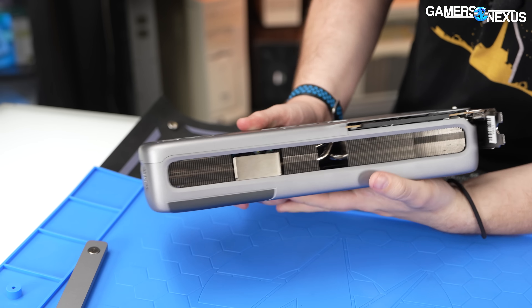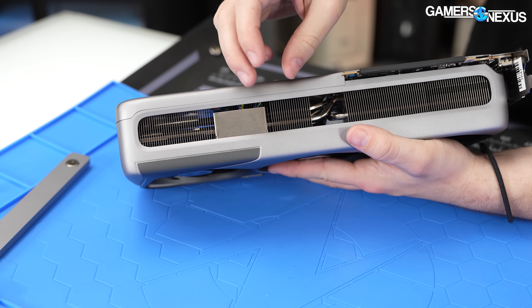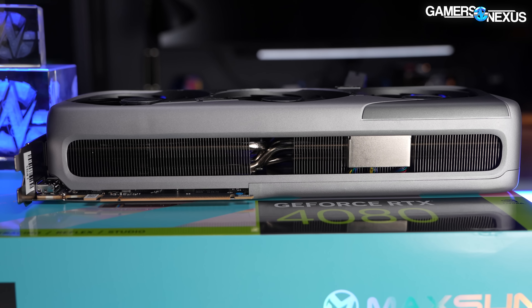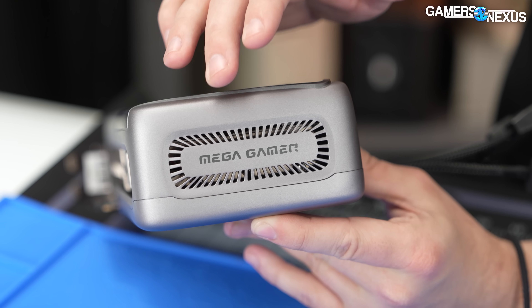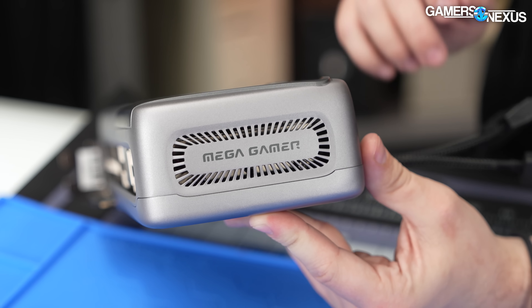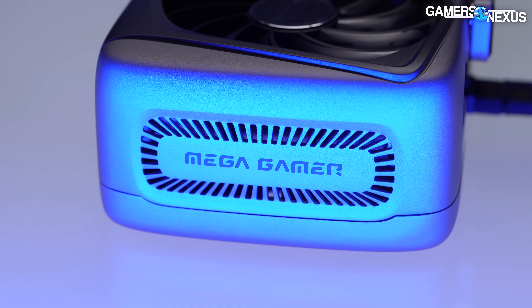The air can also escape through the bottom — the fins run top to bottom, which means all the air comes out top to bottom as well. That also gives the top fans their best chance of doing anything whatsoever. There's some venting on it, but it doesn't really do anything — it may allow some passive movement of air when the fans aren't spinning, but there are no pinholes through the fin stack, so it's just a solid metal wall inside. It doesn't really do much.